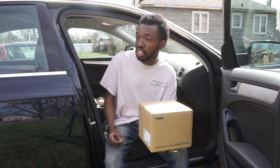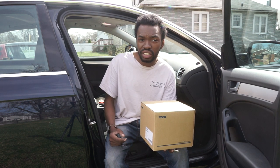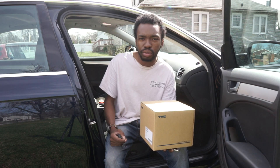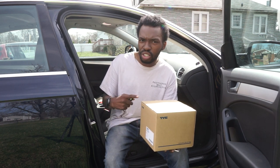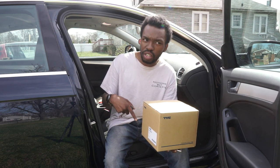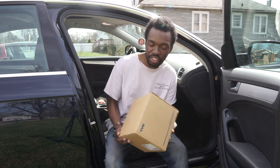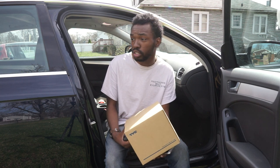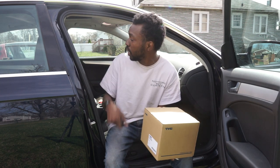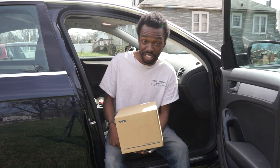That's finally going to be it for this video. Look out for some videos on the Avant — just did an oil change on that car and there's a weird situation with the oil change process I'll show you. Not sure if that'll come out before or after this video. Subscribe for more videos on this car, the Avant, and that Corvette in the back that you guys have yet to see. Thanks for watching.